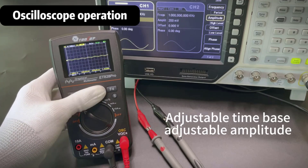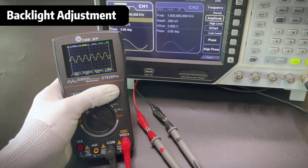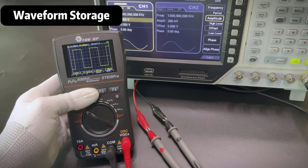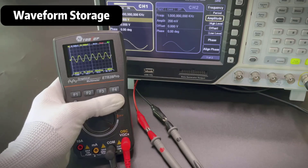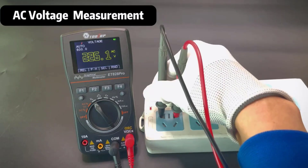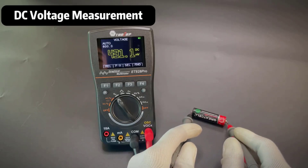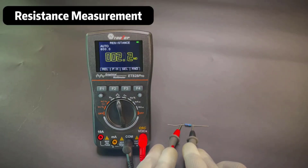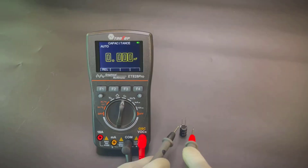The Tooltop ET828 Pro is a valuable tool for anyone involved in electronics, from students to seasoned technicians. It combines essential features with portability and ease of use, making it an excellent option for both learning and professional applications. While it may not have the advanced capabilities of higher-end models, its performance and affordability make it a worthwhile investment for basic to intermediate needs. If you're looking for a reliable oscilloscope that won't break the bank, the ET828 Pro is definitely worth considering.